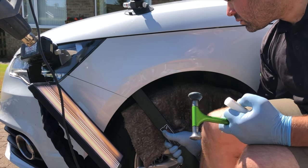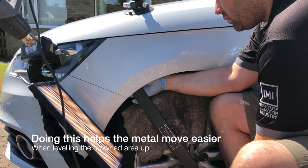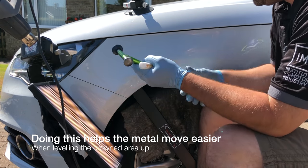You can see here that I'm using my knee to keep the pressure on the back of the dent using the tool, while I'm tapping around the dented area to relieve more pressure.